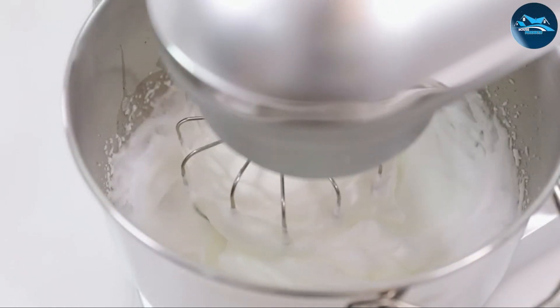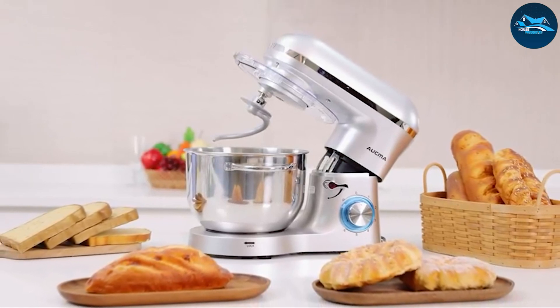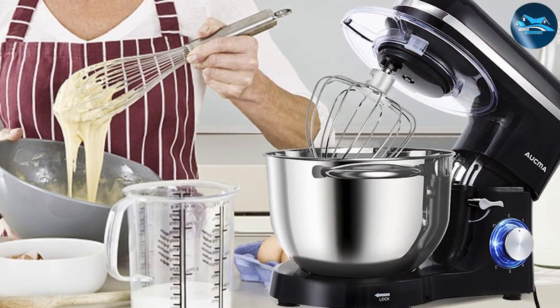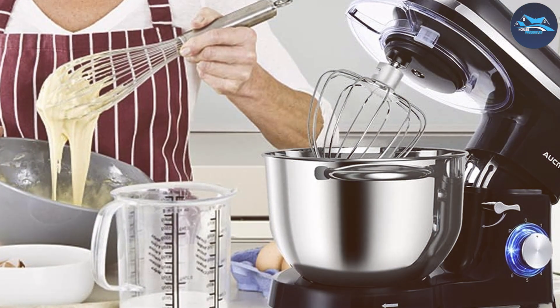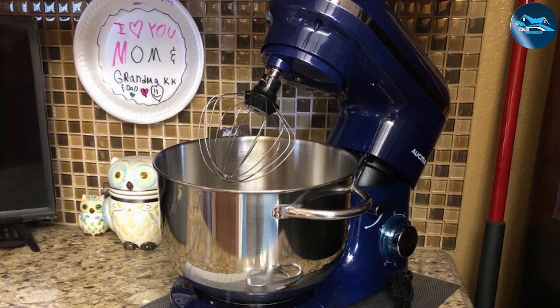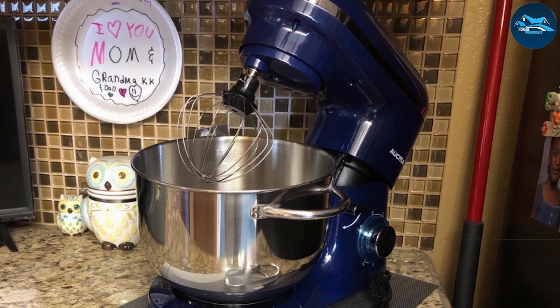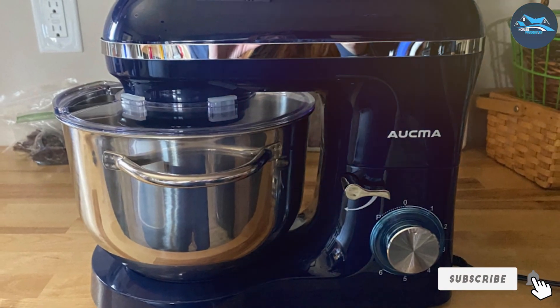The stainless steel bowl is durable and easy to clean, ensuring your mixer remains in top condition. One of the key selling points of the Akma Stand Mixer is its stability during operation. The anti-slip design keeps the mixer securely in place, preventing any unwanted movement on your countertop. The powerful motor combined with a spacious bowl makes it an effective tool for mixing large quantities, ensuring your baking projects are successful every time.